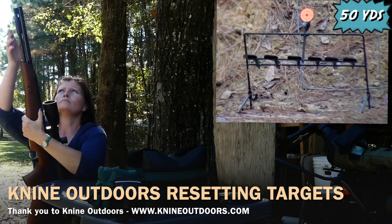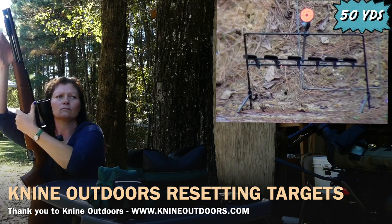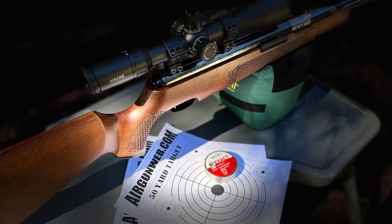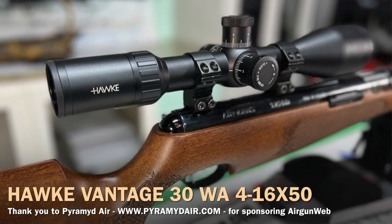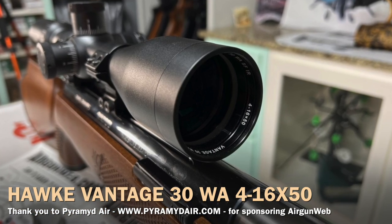I would definitely say this is a 50-yard pesting gun. I would confidently take shots at squirrels at 50 yards with this one — I believe it has enough accuracy and power to take them out. Shot placement is key as always. Hunter Carbine TX200 .177 from Air Arms: a 50-yard hunting gun, oh yeah, definitely. Air Arms did a fantastic job. A lot of scopes get blurry when you zoom all the way in — this one at 16x was super crisp, clear, beautiful picture, with no issues seeing my target.